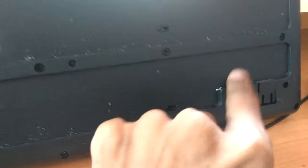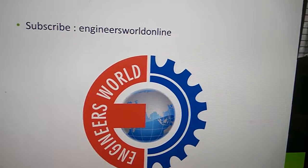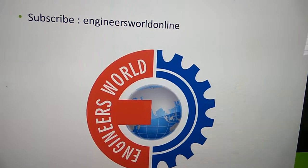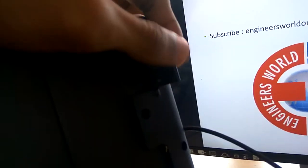Have you noticed these legs on your keyboard? Please don't forget to subscribe to our channel, Engineers Well Online. Have you noticed there are some legs on your computer keyboard?